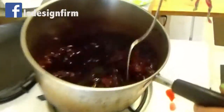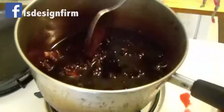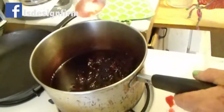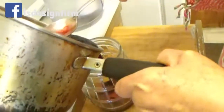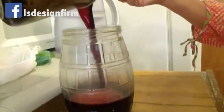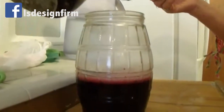Then you rinse it. You put it in water and then you boil it for five minutes. Then you pour it in the container. You don't want to make it too strong, then add water.